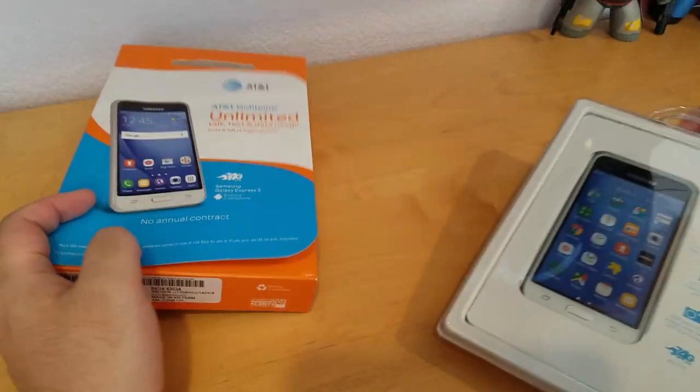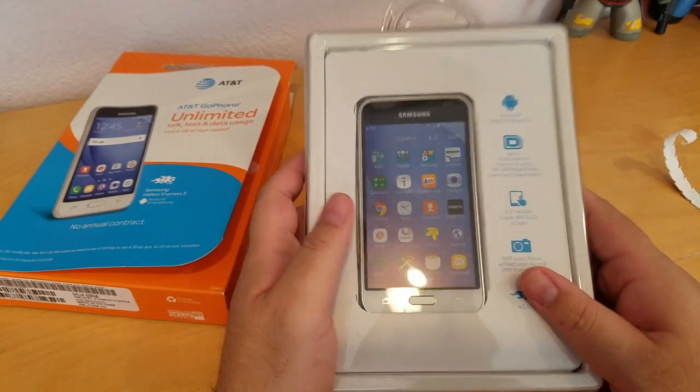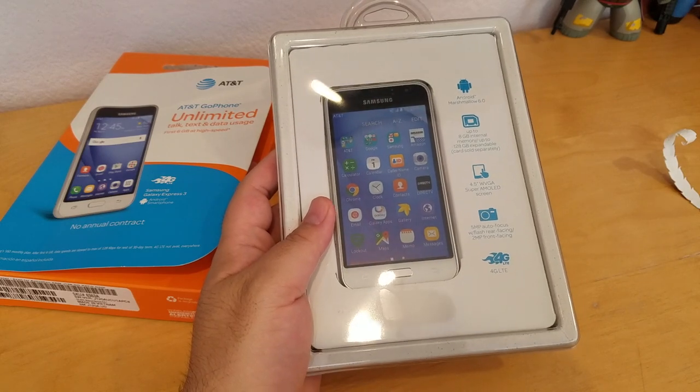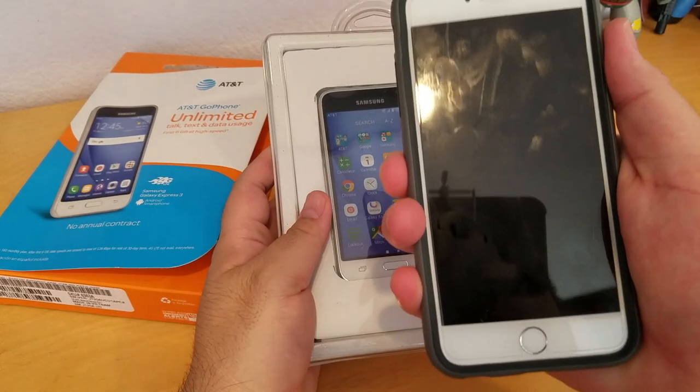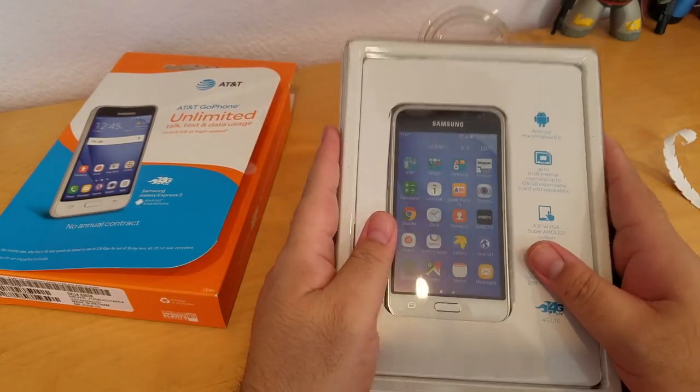This is a really cheap phone, so don't expect that much from this phone, because my everyday phone is a Galaxy S7, and before that I was using an iPhone 6 Plus. So I don't expect much from this kind of phone.